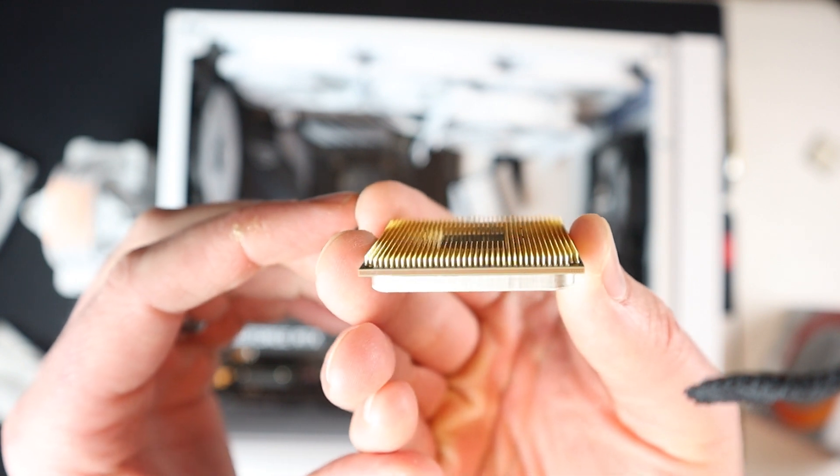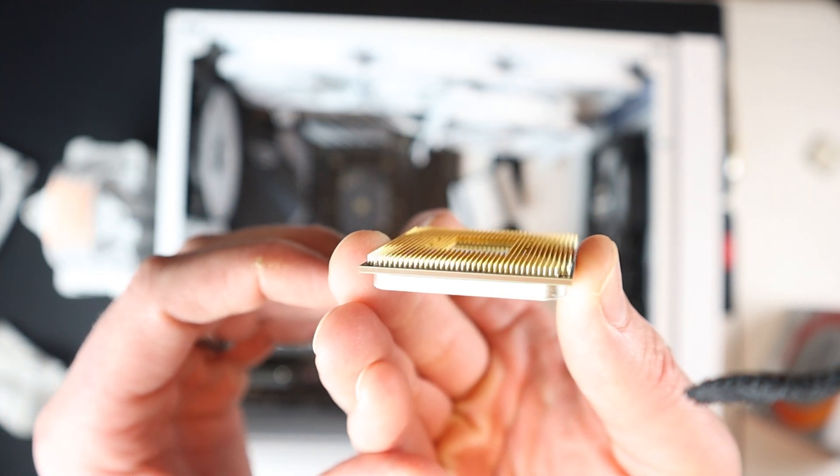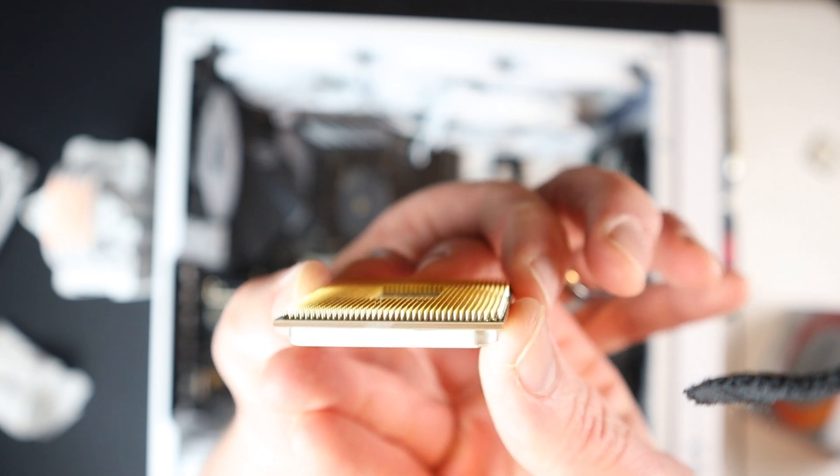Of course, when buying a used AMD CPU or any PGA CPU, you want to check for any bent or broken pins before you try to install it. But this one looks pretty good, so I'm ready to go.